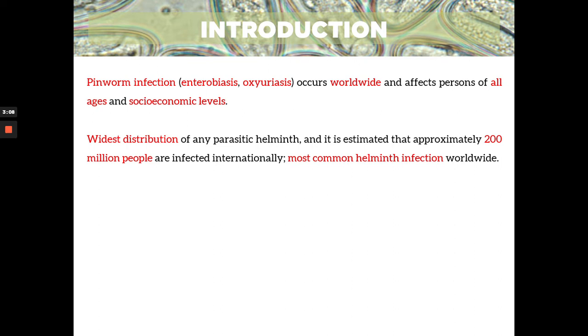Some short introduction: your pinworm infection, also known as enterobiasis and oxyuriasis. They occur worldwide and affect all persons of all ages and socioeconomic levels. So it doesn't choose anyone — it doesn't discriminate any victim or any patient. It can affect anyone.